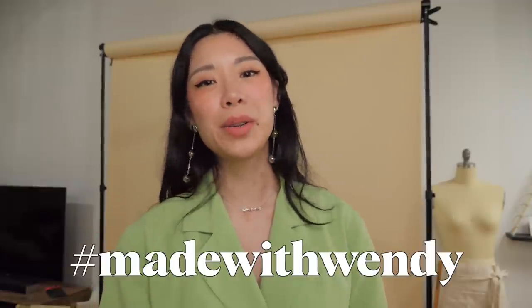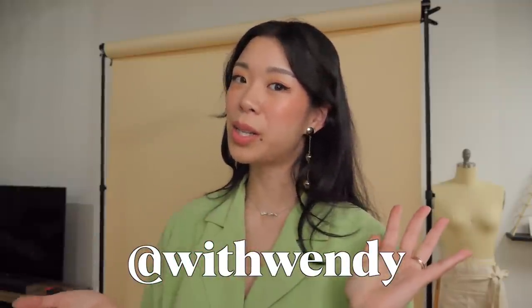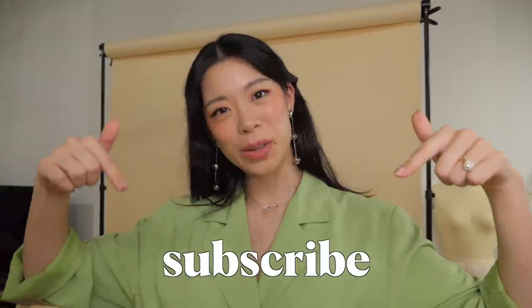Let me know which of these two thrift flips you love more. Generally with my thrift flips I always try to find items that are on the easier side to find at a thrift store so that you actually feel like you can apply what I'm doing. Are you a cardigan-with-matching-top type, or a fancy skirt upgrade type? As usual, if you make any of my tutorials please use the hashtag 'made with Wendy' so I can find it and love it. I'm at 'with Wendy' on Instagram. If you've made it all the way here and you haven't subscribed, just do it — subscribe, hit the bell notification. I'll see you all in the next video. Hope you're doing well. Virtual hugs, bye!